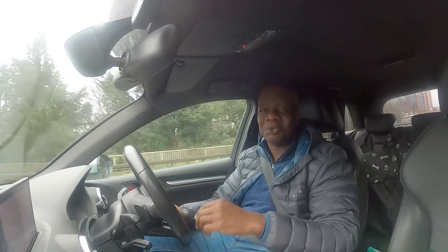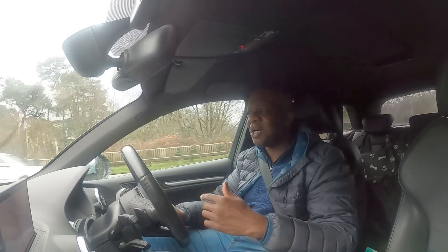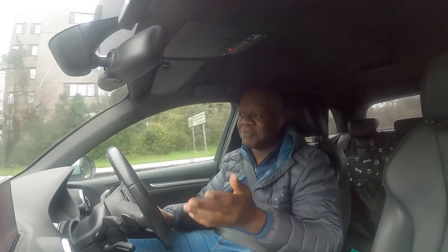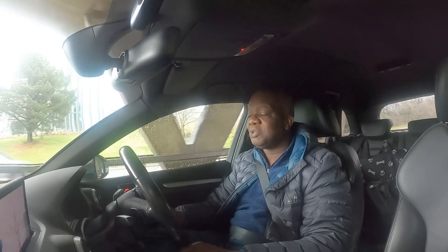I drive the car in eco mode, though there's no real benefit — you don't buy an S3 because you want an economical car. If you did, you'd buy a diesel. I drive in eco mode so that when I do need the power, the car never disappoints. This car has a K&N filter which you can hear every now and again, particularly when you go into sport mode — it obviously improves the breathing.